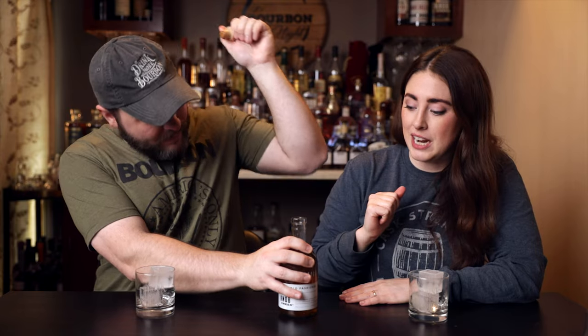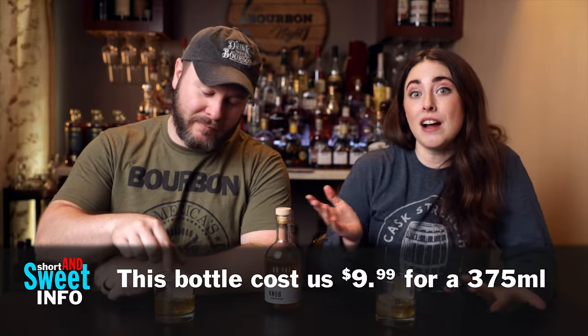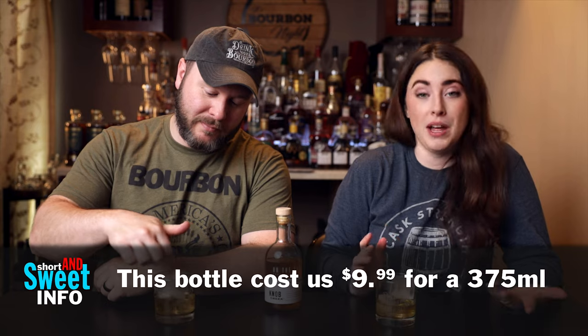We were recently at a bar and they had a $10 Knob Creek Old Fashioned listed on the menu. I thought I'd give it a try, but when the bartender walked over and started to pick up a bottle, I realized it was pre-made. So I just had a beer instead. I knew we had it at home because we'd been meaning to review it, and I wasn't about to pay for that.